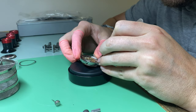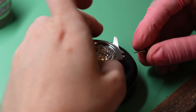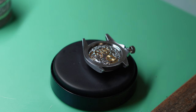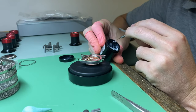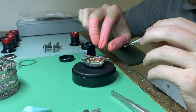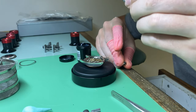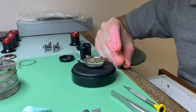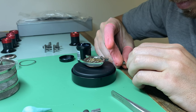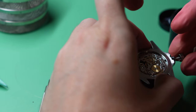Right, we're coming to the final end of it. I like to just check it for dust, any fingerprints, that kind of stuff. For oiling the crown, I use Moebius Synt-HP (the white grease). I put a little bit too much on my screwdriver blade there, so I just get rid of it and check it on the back of my hand. I like to wrap it around. We've already put seals in this one so we're good to go.